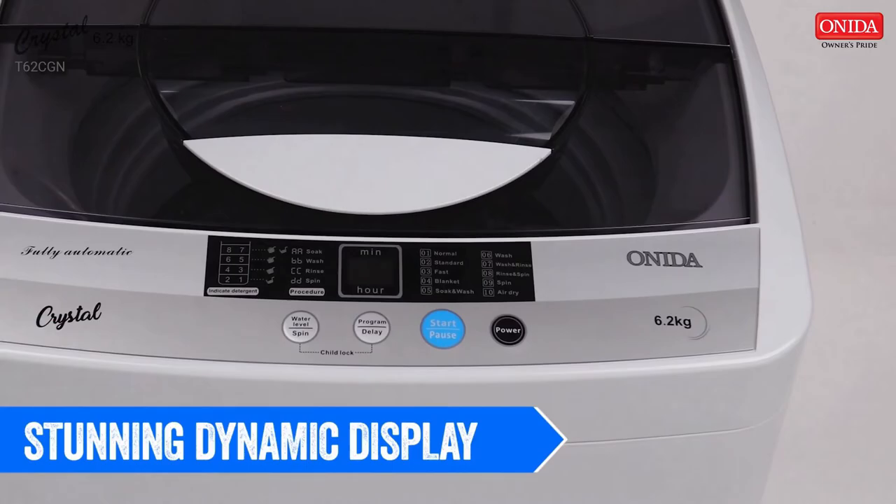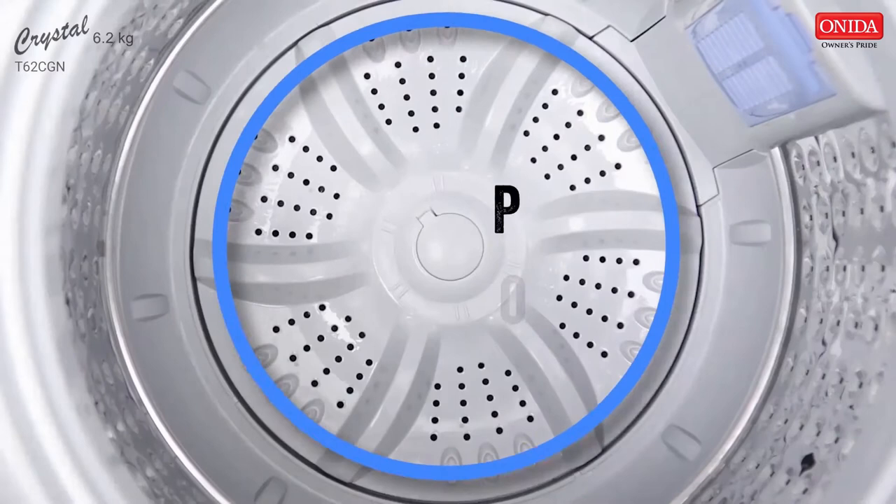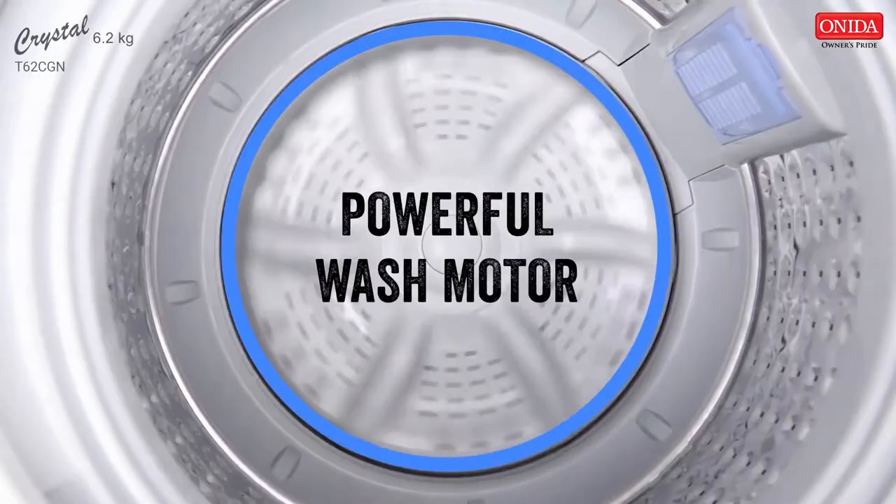This powerful machine comes with a powerful motor which generates a powerful water flow action so your clothes are ensured a thorough wash and fast drying. It does so without damaging the fabric of your laundry.